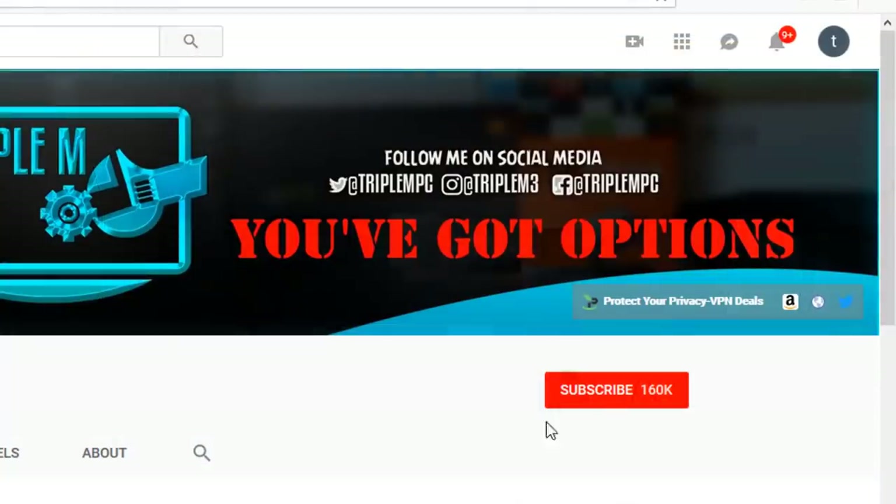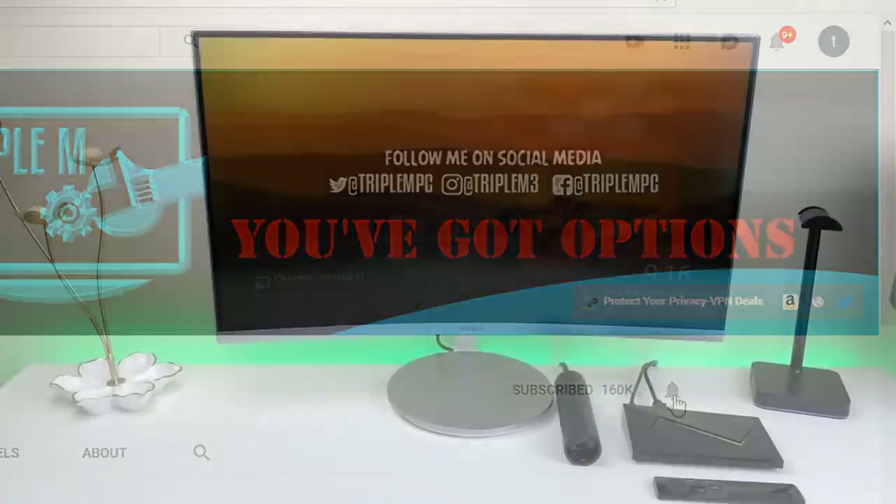If you guys are new to the channel, please hit that subscribe button in the top right, smash the notification bell, and drop your comments and questions in the comment section below.